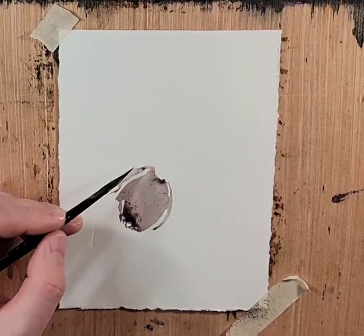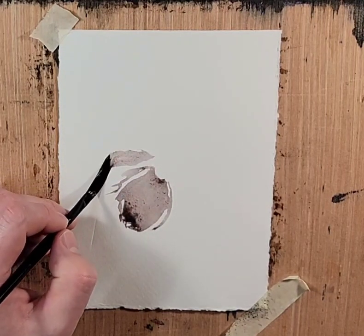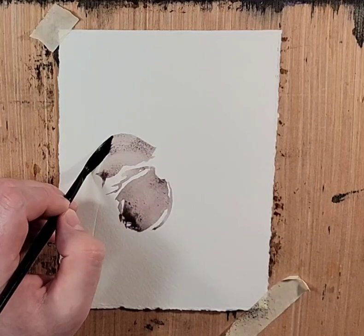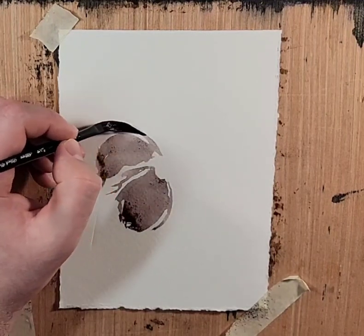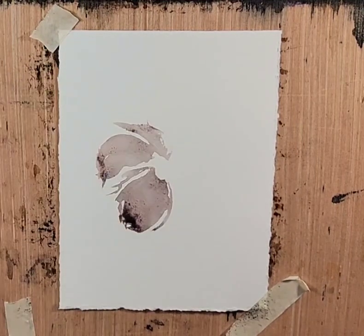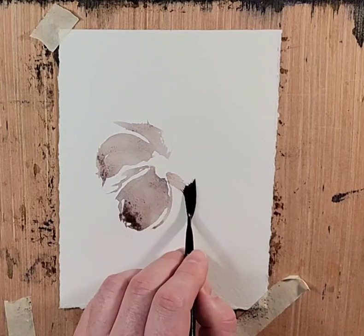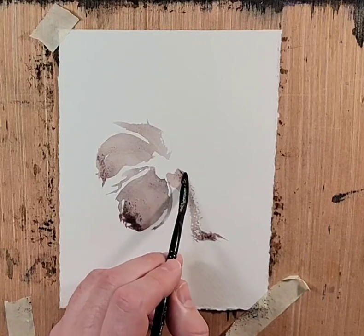This looks nothing like I recall. I'm using the Dagger Brush. I'm gonna feed some colors in. I'm working on the brushstrokes and the flow. I don't like that, but that's fine — we'll work with it.